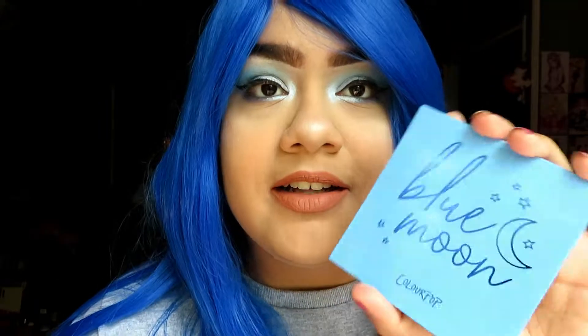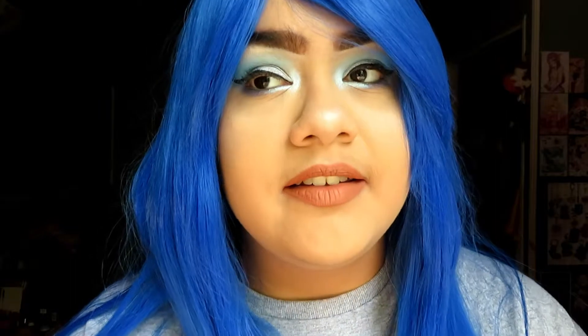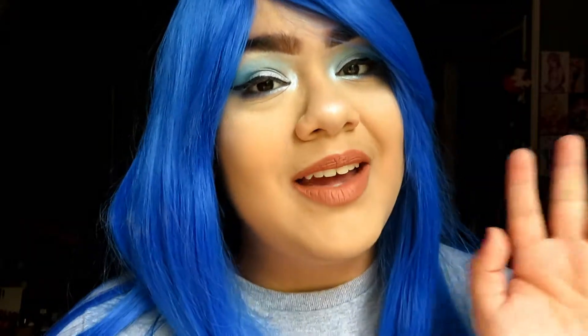I am going to be using this palette a lot more often for blue looks. I actually got blue hair to honor the blue-themed thing going on. I totally recommend this palette — the formula is really nice and you don't even need to use a setting spray for the shimmer colors, which is really good. It's $12, I highly recommend it. I hope you guys enjoyed this video — please give it a thumbs up, comment below whether you're going to try this palette and if blue is also your favorite color. Please subscribe — I'd really appreciate it. Until next time, bye!